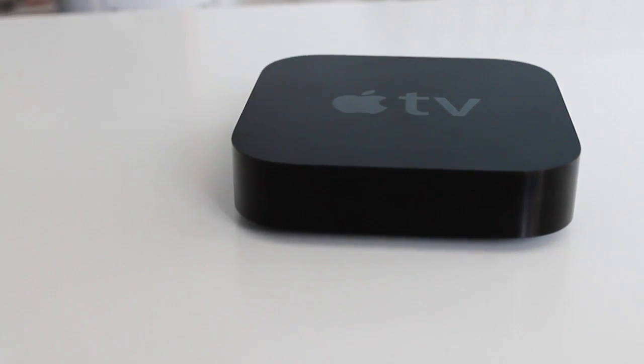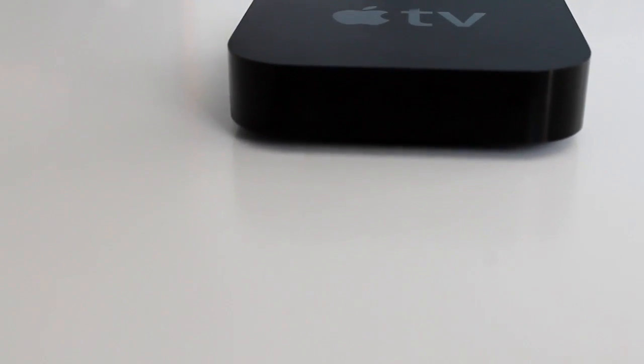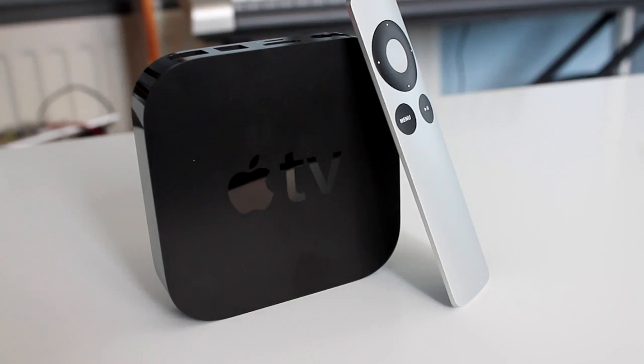This is the Apple TV. It can't really do that much right now apart from streaming from iTunes or YouTube, but we can add extra functionality to it by jailbreaking it. Let's get started.